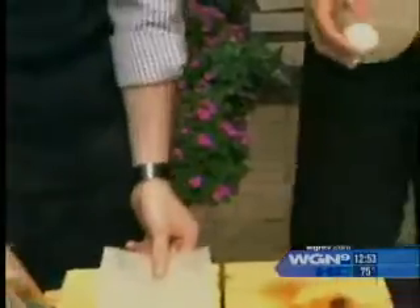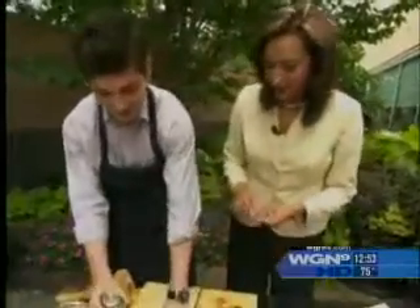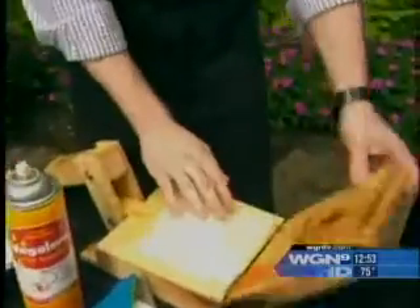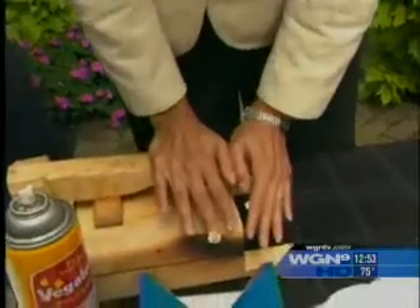Now we're going to press that tortilla. I went a little overboard with the dough size. Let's see what happens — I got greedy. So just press down kind of lightly and let's see what happens. I think it's going to be a little too big, but it's not the end of the world.